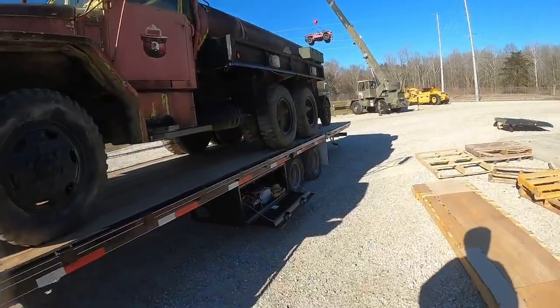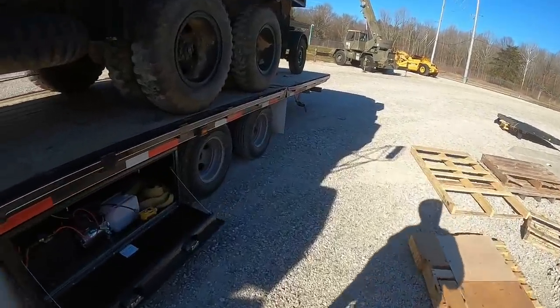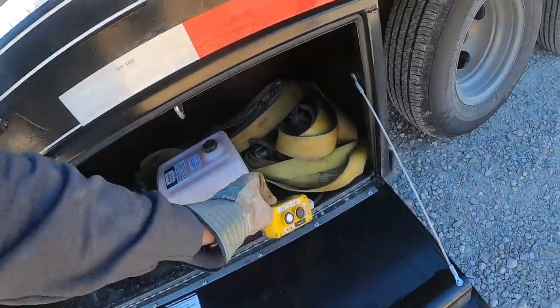All right, made it back at the shop. Getting her unchained. I'm going to set the tail down on the trailer.